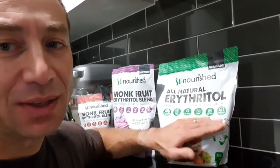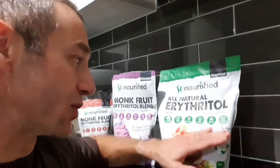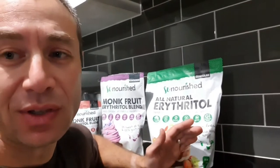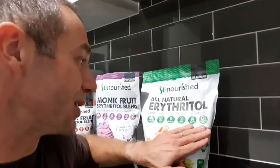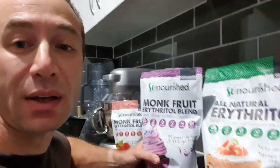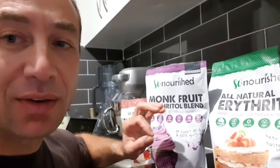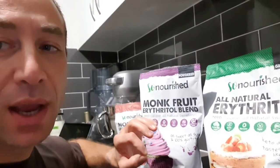Low glycemic impact means it won't spike insulin when you digest it, which is really good when you're fasting and can't live without any sweetness. In a nutshell, all of these sweeteners come from the same brand — not the only brand I recommend, but one that I genuinely respect for what they do.